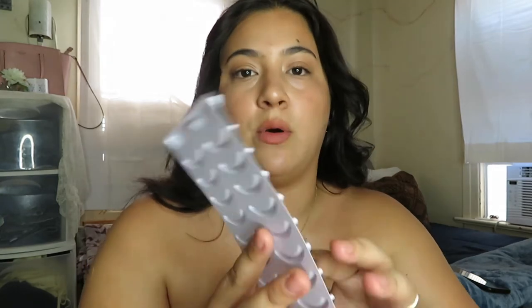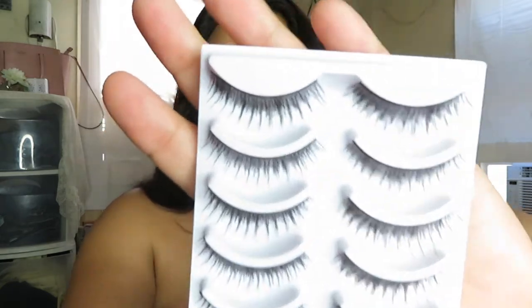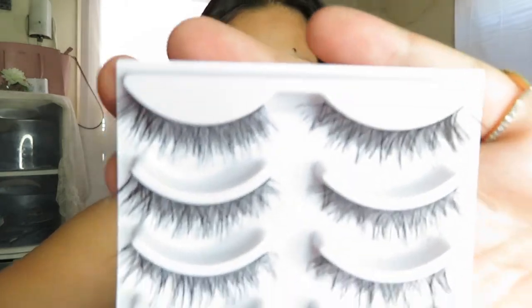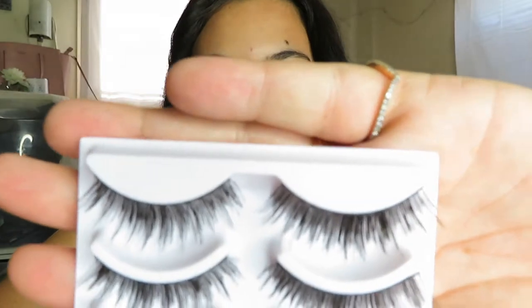First up, this style came in the pack — they look super cute, pretty natural and wispy. Next up, these ones came in the pack — super cute, very natural style. Then I got these ones which I feel are going to give me a nice wispy lash — and oh, for sure these are wispy. They kind of look similar to the Ardell Wispys. And the last ones are a lot fuller, they look a little bit more dramatic.